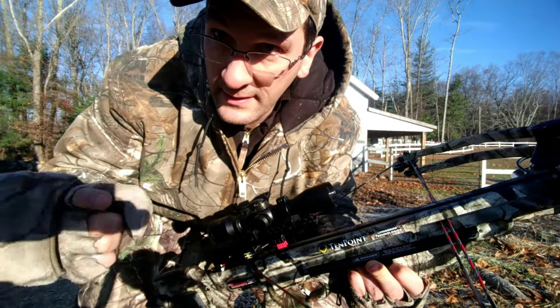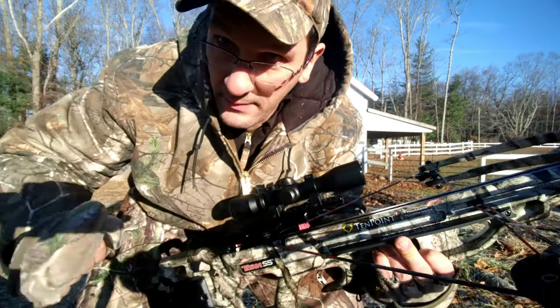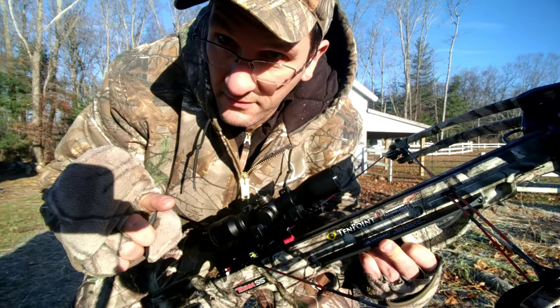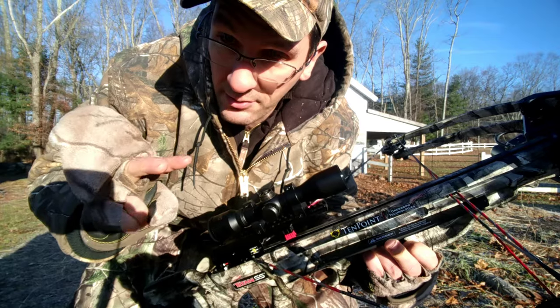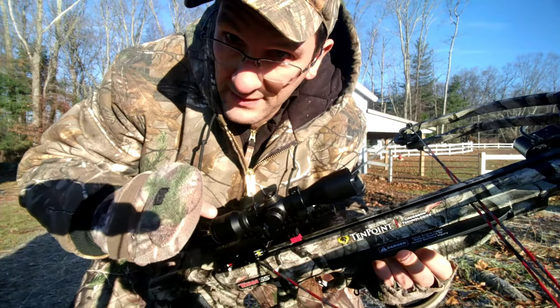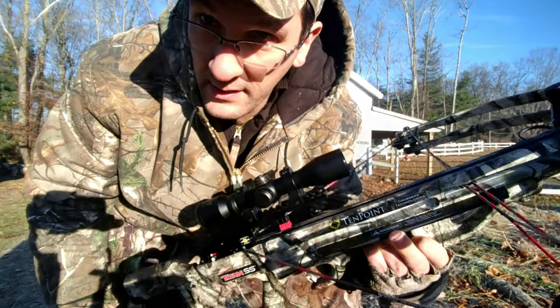Option two is the way I'm going to show you today, where we're going to use our drawstring to draw it back in the opposite direction. I'll reposition the camera and show you how to release this pressure even with the dry fire mechanism.